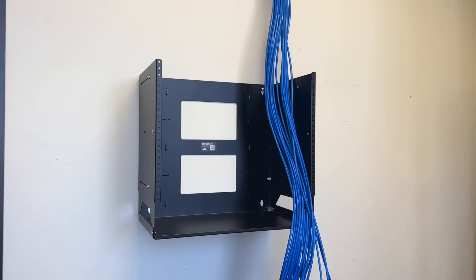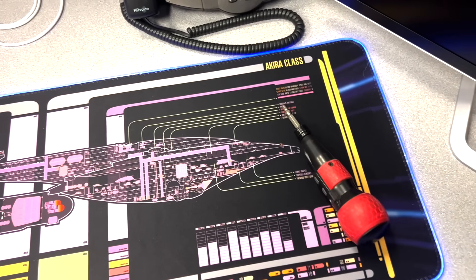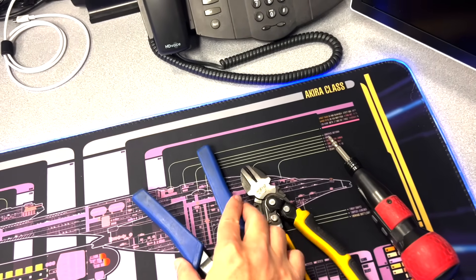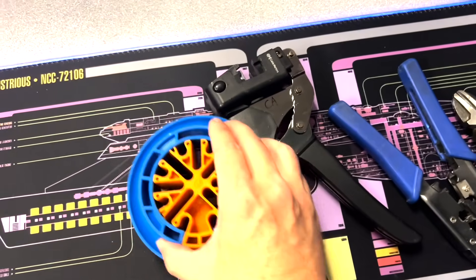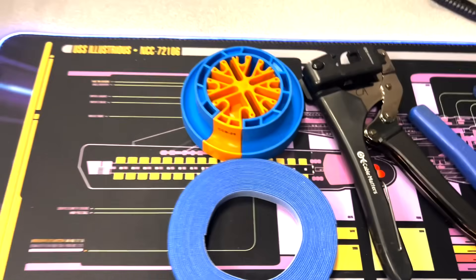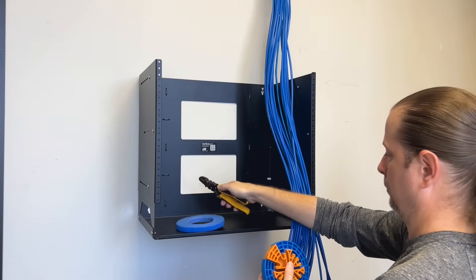Hi, this is Derek from TCI, and in this video I'm going to show you how to properly organize your network rack. The tools I will use are my screwdriver, my diagonal cutters, my wire stripper, my all-in-one crimping tool, a cable comb, some Velcro rip tie, and a whole box of Cat6 jacks. Let's get started.